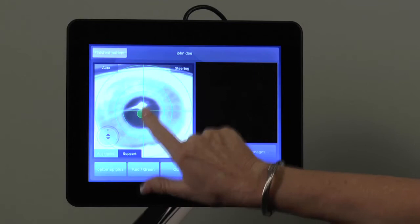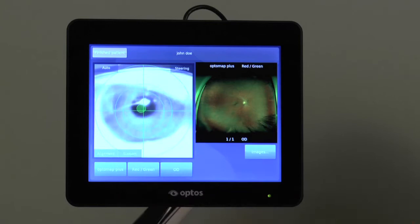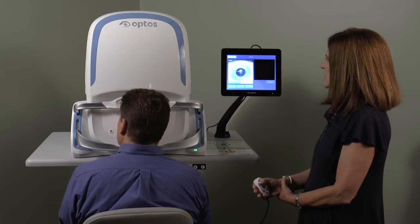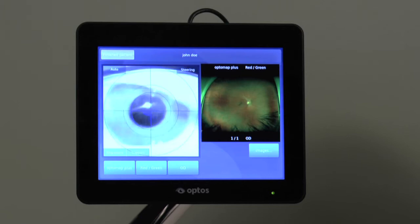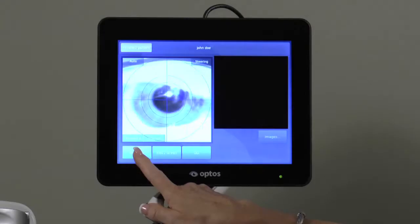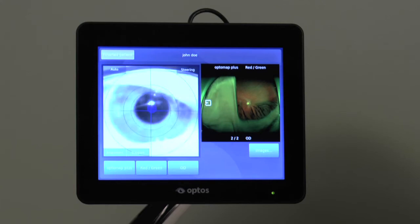You may capture an image by tapping the center of the screen when the patient's eye is optimally aligned. To capture an image using the hand controller, simply depress and release the button at the top. It is helpful to advise the patient when you are about to image to avoid capturing a blink. Instruct the patient to open both eyes very wide and to not move or blink in order to minimize the presence of lids and lashes in the image.